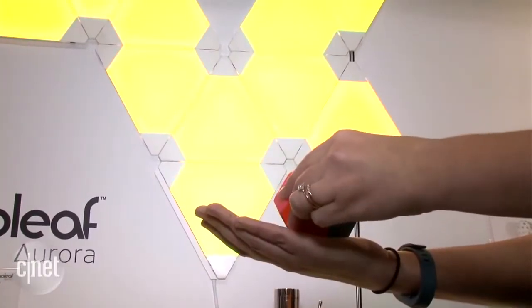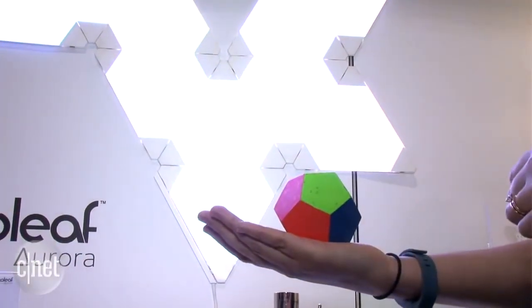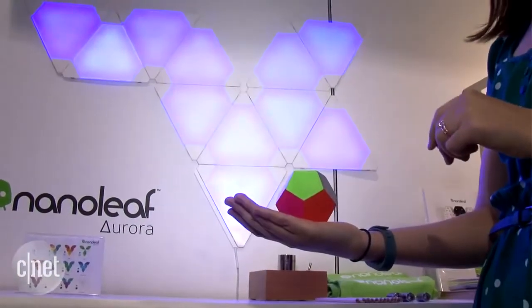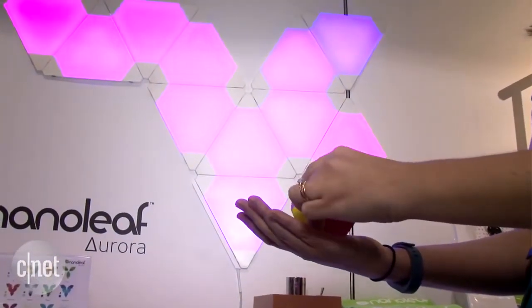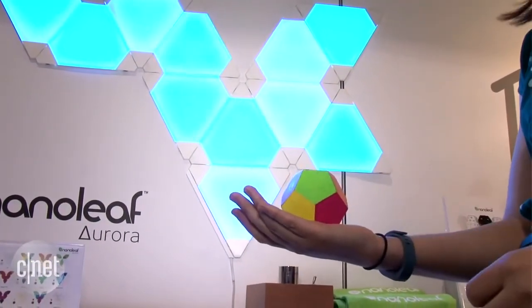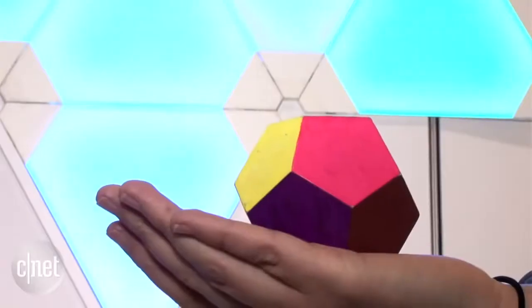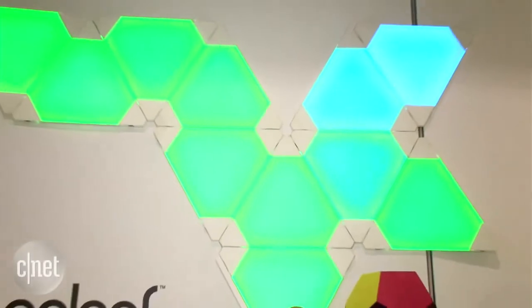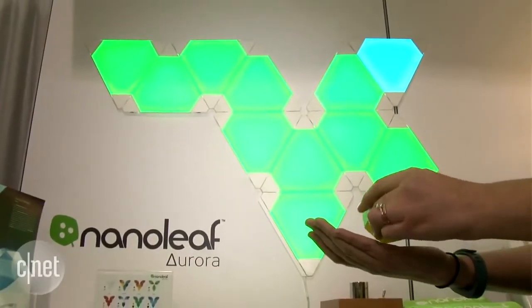Another thing is this dodecahedron. This is a prototype, but it has a built-in accelerometer and as you move it, it's programmed to change the lighting to whatever you want. You can program it — it's like a little switch. Instead of using your phone, you can just do it manually right on your couch or wherever. I hope they bring it to market because it just adds a whole other level of cool to the whole Nanoleaf Aurora experience.